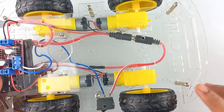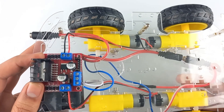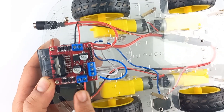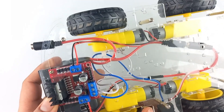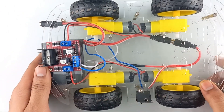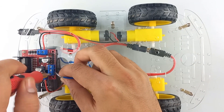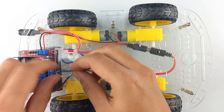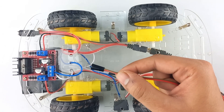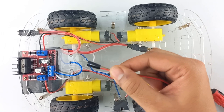I have screwed the upper part of the chassis and placed a motor driver module. Connected the right hand terminals of the motor and the left hand terminals of the motor. Now let's connect the 12 volt battery — positive terminal to the 12 volt terminal and ground to ground. Also take one jumper wire and connect to the 5 volts and ground that will connect to the Arduino.